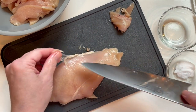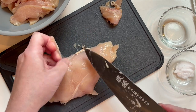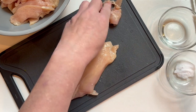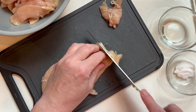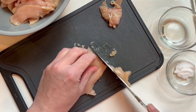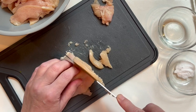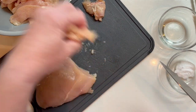My favorite vegetables in a chow mein are definitely cabbage, onions, and mushrooms — especially cabbage. I like how you get that bit of a crunch from the cabbage. Let me know if you're gonna try this recipe because it is going to be a game changer and you're gonna want to use it all the time.